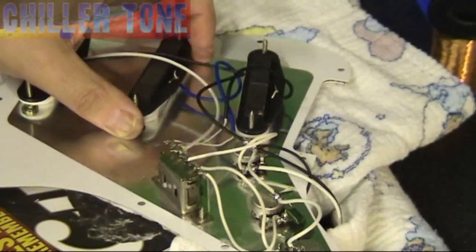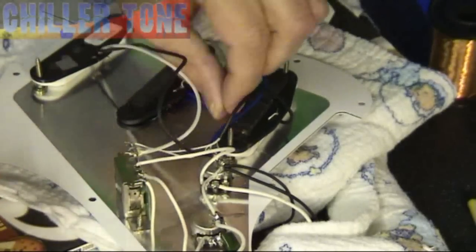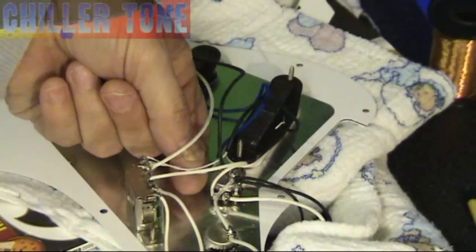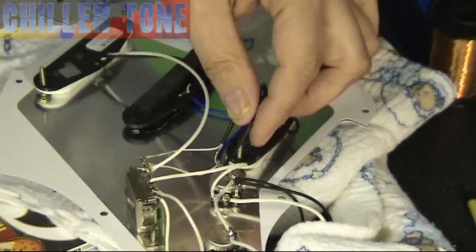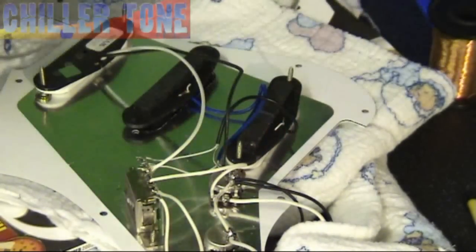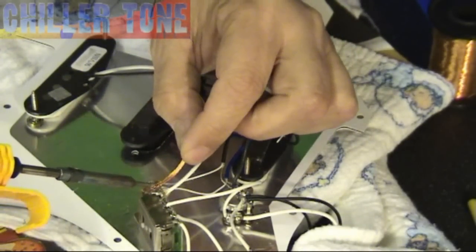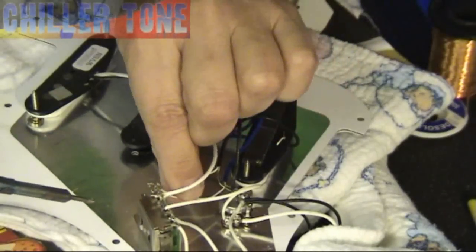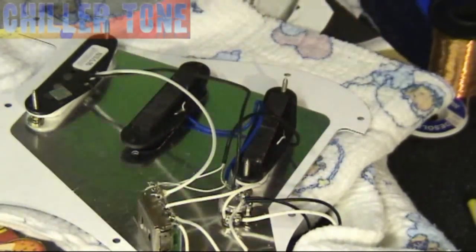I'm now going to move on to the middle pickup. To desolder this one, the lead wire goes to the second from the left, and the earth obviously goes to the ground. And that should be relatively easy to remove now. So that's the lead gone.